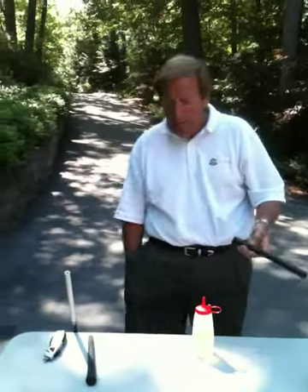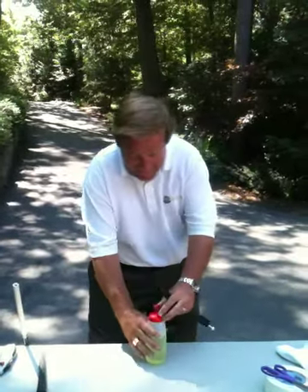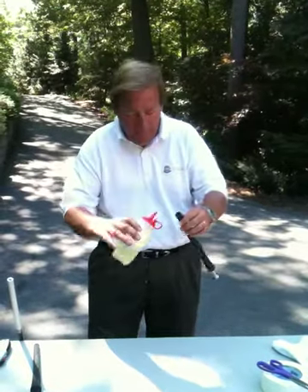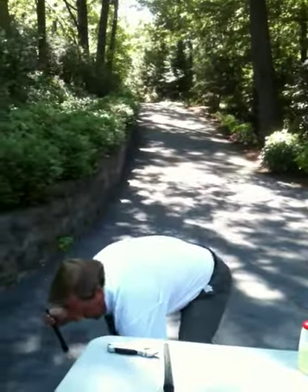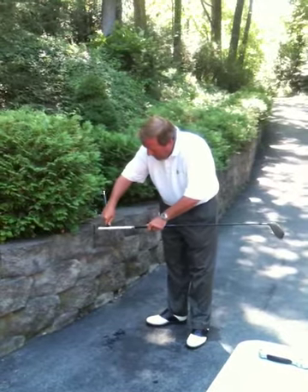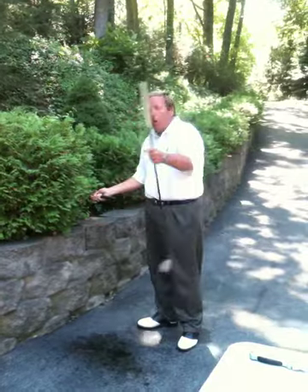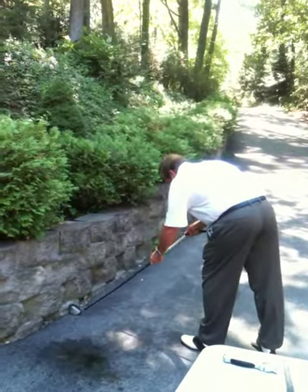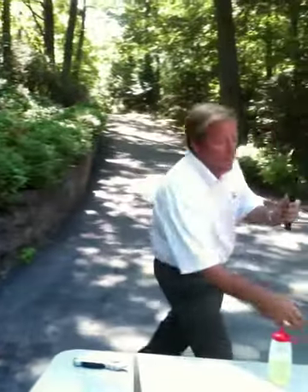Now take your new grip. Everybody has a tee in their pocket — at least I always seem to have a tee in my pocket. Take your solvent and pour it into the grip. Do not be skimpy — pour a lot of solvent into the grip. Then take the solvent and pour it on the two-way tape. Don't forget to pop the tee out of the grip, push it up against something hard, and slide it on.